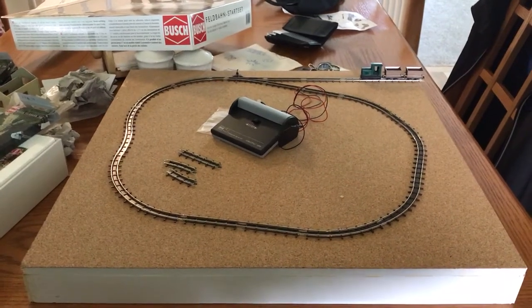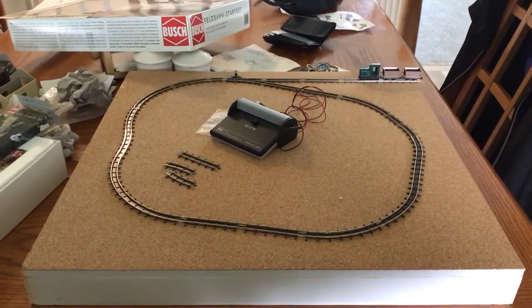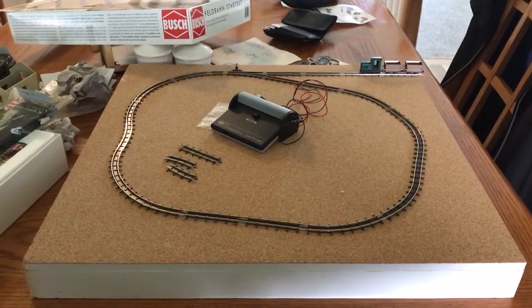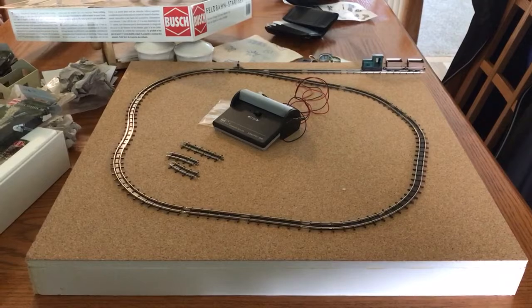Hello everyone, welcome again to my model railway world. This is the draw challenge layout that you are all familiar with.